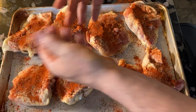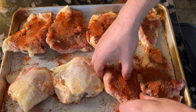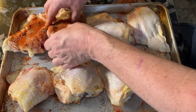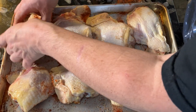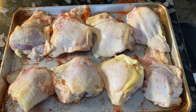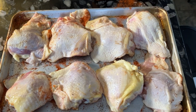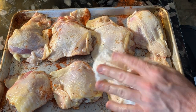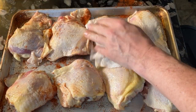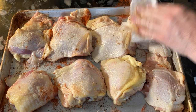The only downside is that smoked paprika stains your hands, but I am going to wash my hands anyway. Just give the chicken a quick pat dry.